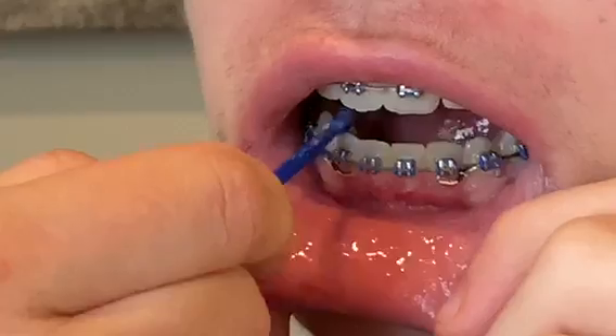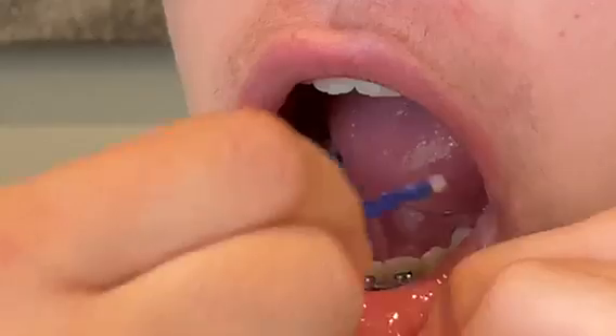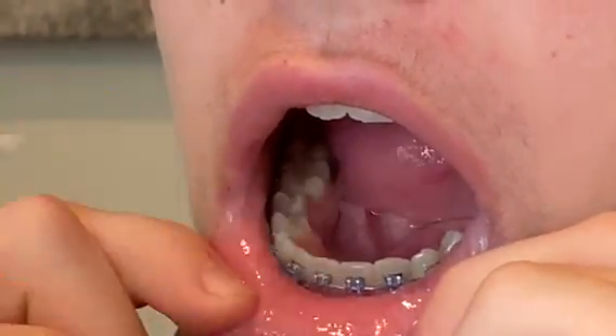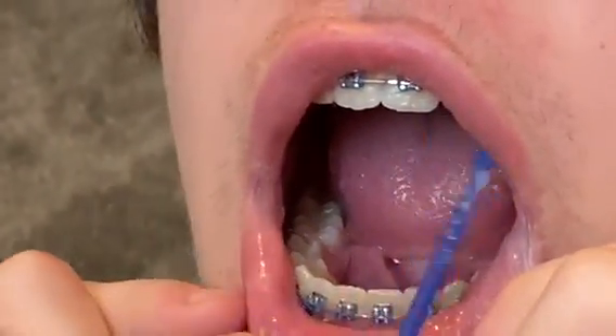And then you do it on the biting surfaces. So I'm just twirling around again. Open up all here.